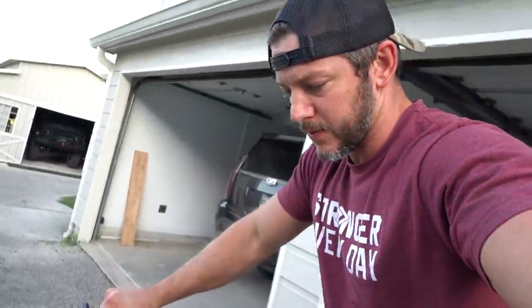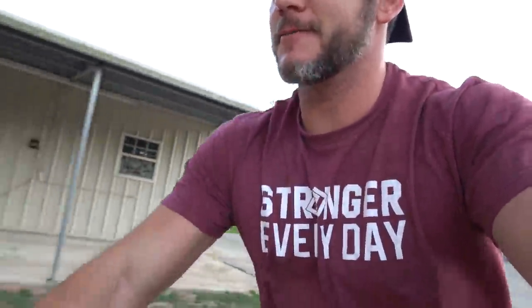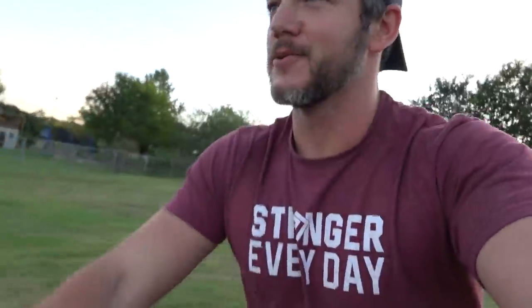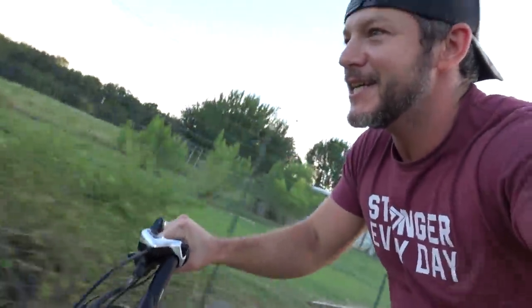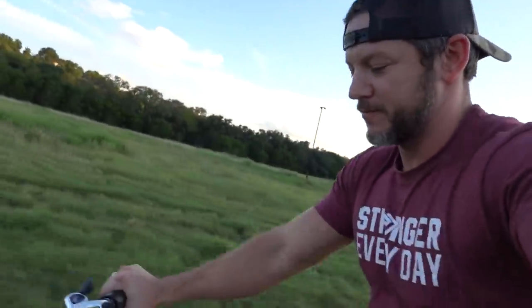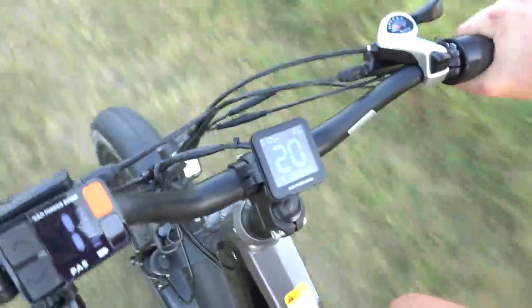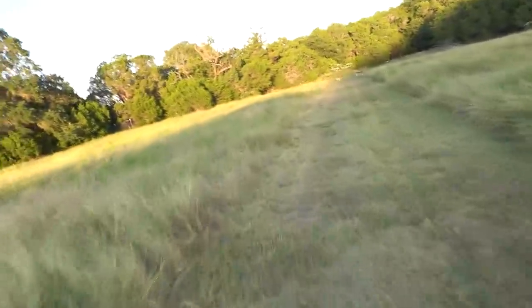The bike has been charging for a couple of hours and we have a full charge now. One arm riding — not the smartest thing I've ever done, especially going off-road. I'm not even giving it any gas, it's just rolling downhill. We really need a GoPro right now. Alright, let's floor it! You can hear that motor — nice quiet electric motor. We're going off road, 20 miles an hour. Woah, look at all the deer!